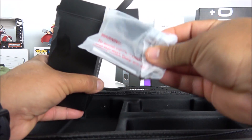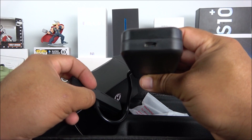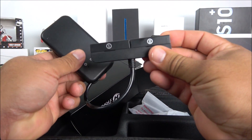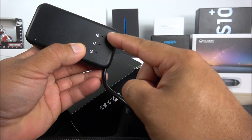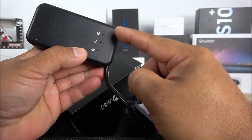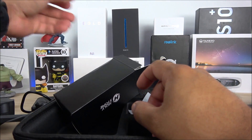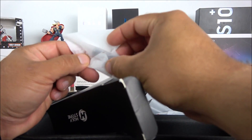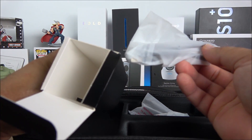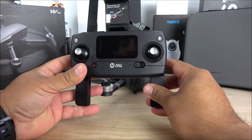In the box you also get four spare props, a balance charger with a USB Type-C port that can charge two batteries simultaneously, and separate charge indicators — the light blinks green while charging and turns solid green when done. Charging takes about five to seven hours, which is quite long. You also get a screwdriver for prop removal and replacement, plus a USB Type-C cable.